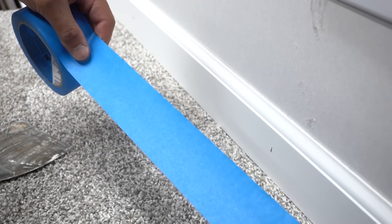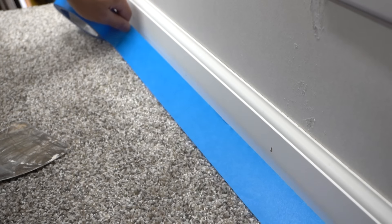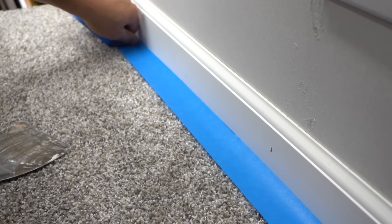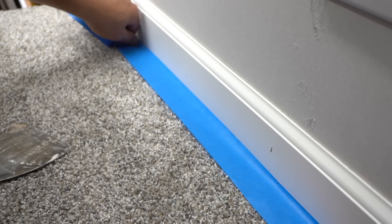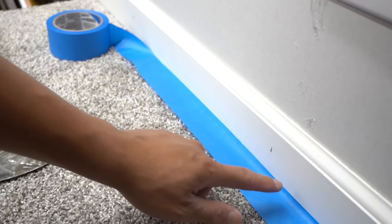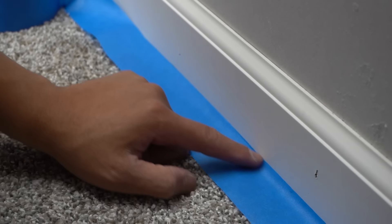The first method we're going to use is the masking tape method. Take the blue masking tape, go over and let it touch the edge, and leave about one-eighth inch excess onto where the baseboard and the carpet meet. Don't go directly onto it — leave about a one-eighth inch lip.